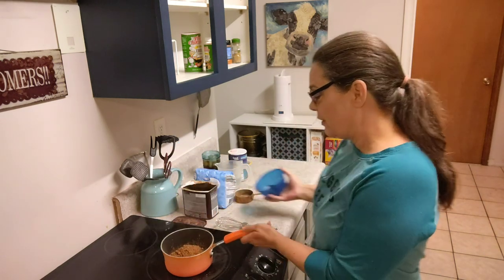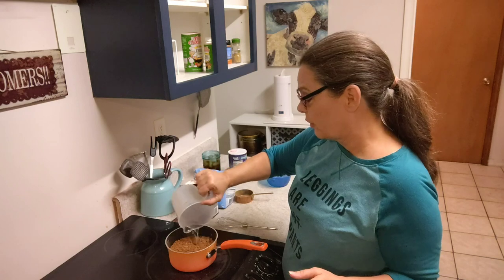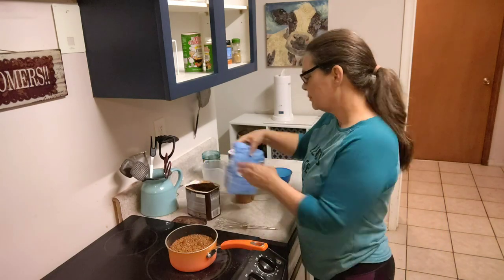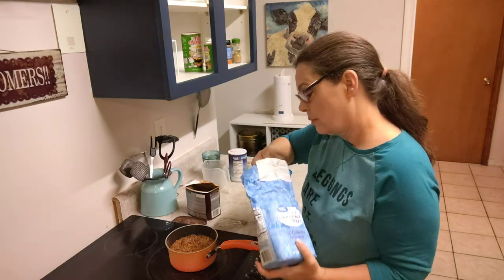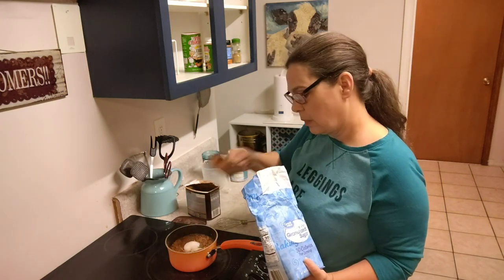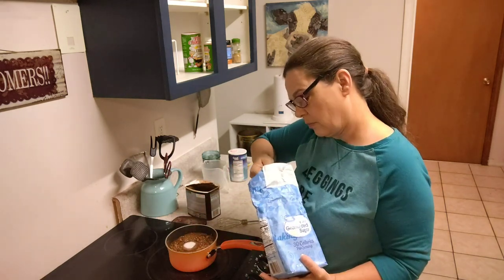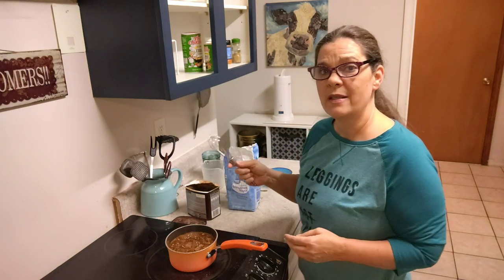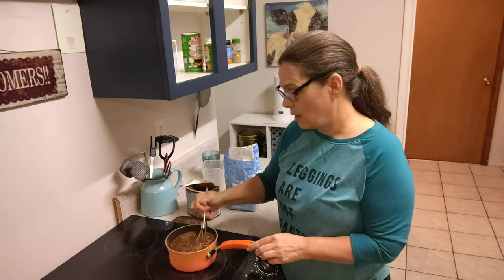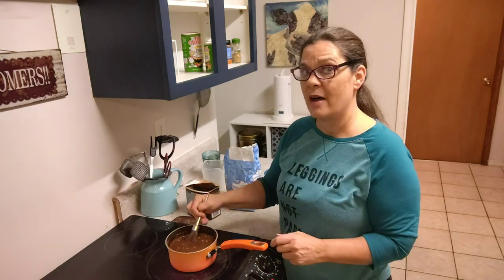We've got one cup of Hershey's cocoa powder. I'm going to put it in that pan right there, and add one and a half cups of water and one and a half cups of sugar. We're going to use a whisk to get all the lumps out, and we're going to stir this before we even turn the stove on. I'm going to turn the stove to medium high for a minute.